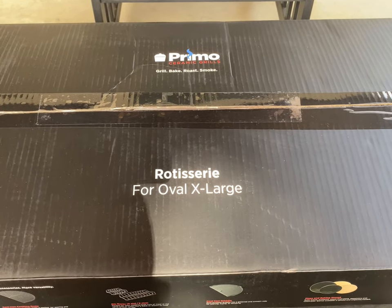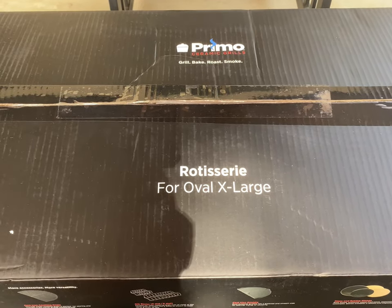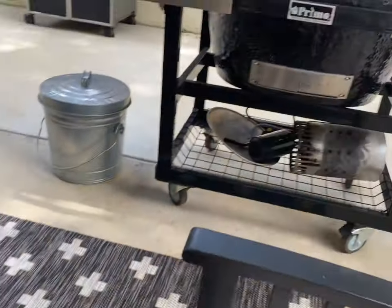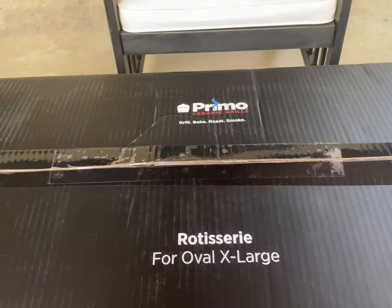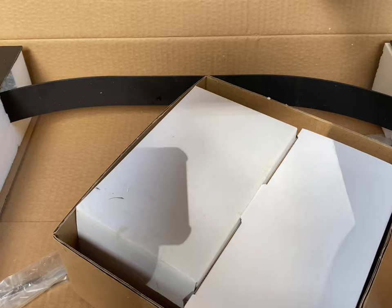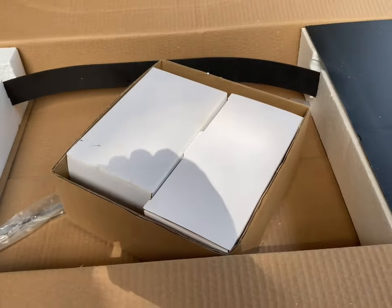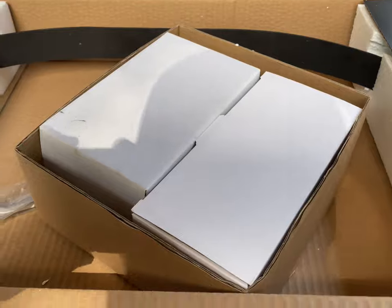All right everybody, here we are with the new long-awaited rotisserie for the Primo XL. Gonna do a quick unboxing here and then we'll hook it up and get it set up on my XL hanging out over here. Let's get at it. So it looks like we've got the ring here.